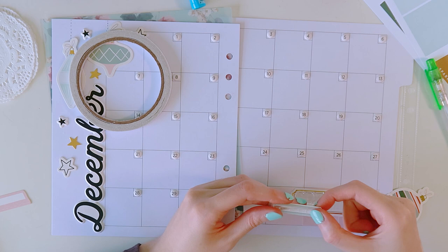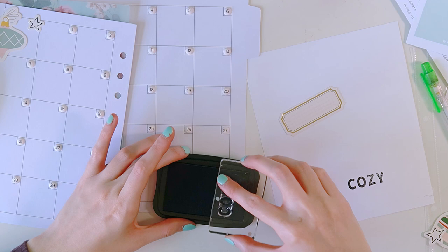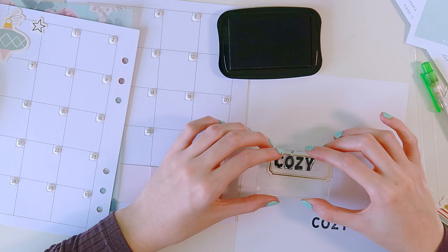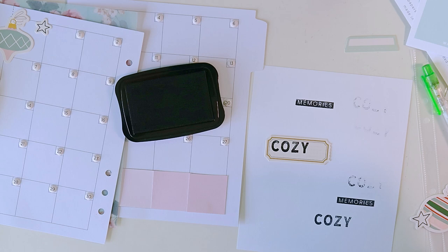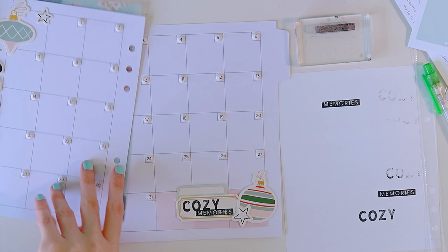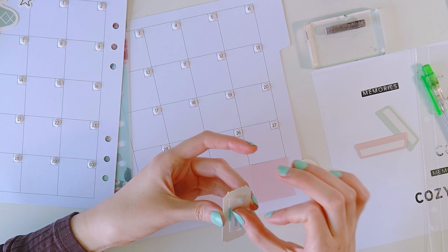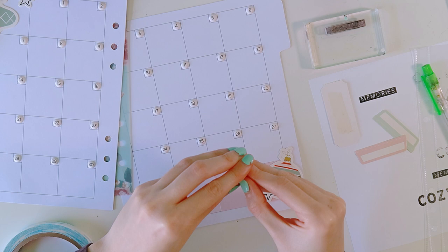I've done that first. Now you see I'm using this stamp set to stamp out 'cozy' on a label from the little label booklet we get. I used the memory stamp to stamp out 'memories,' so it says 'cozy memories.' I'm just layering up a bunch of pieces from the die cut pack on there — one of the baubles, a little circle piece, and a star — just a nice little embellishment. I'm not documenting anything yet on this monthly calendar; this is just a prep and setup so it's all ready to go in December.